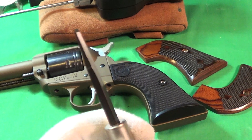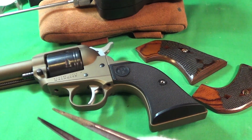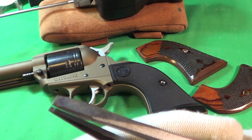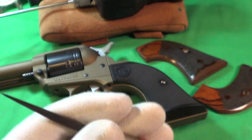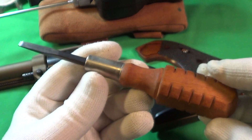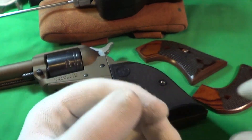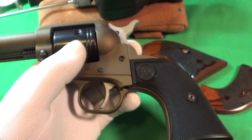They fit real good — not like these typical Craftsman ones. You can see that's like a wedge, very different from a really good screwdriver. That's for your basic beating screws to death. So I'm going to be using this Chapman screwdriver, and first of all we're going to take these grips off.